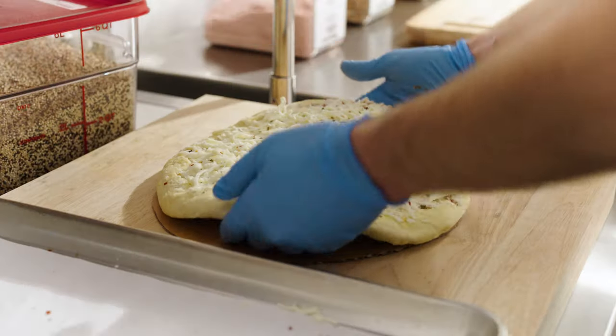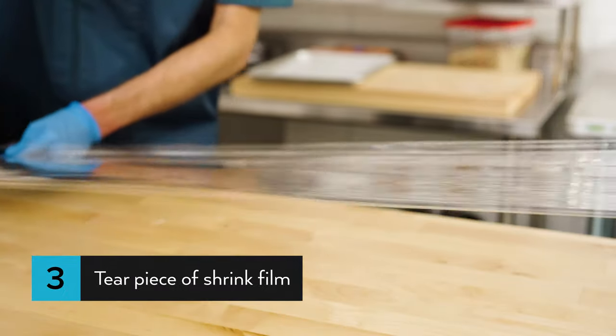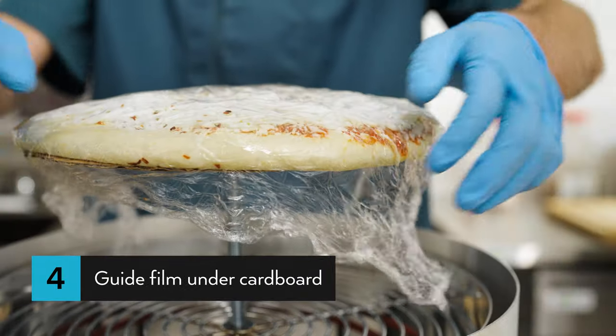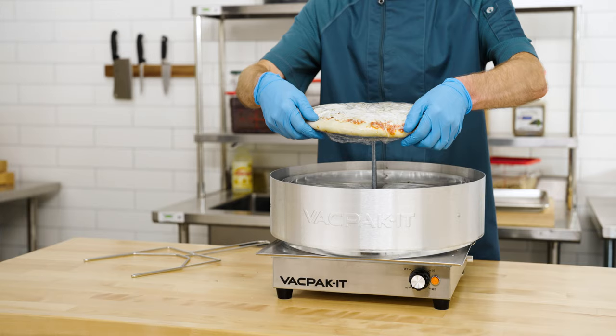Place your pizza on a cardboard round, then move it onto the pedestal disc. Next, tear off a piece of shrink film approximately double the size of your pizza. Use your fingers to gently guide the film's edges under the cardboard as the machine's heat causes the film to shrink around the pizza.